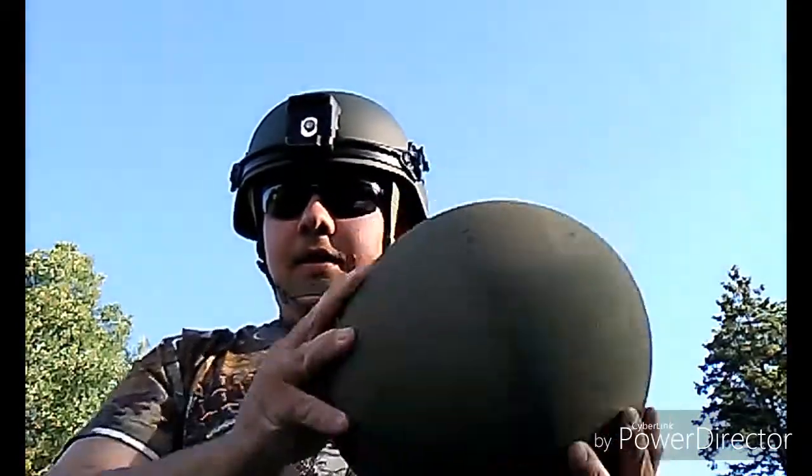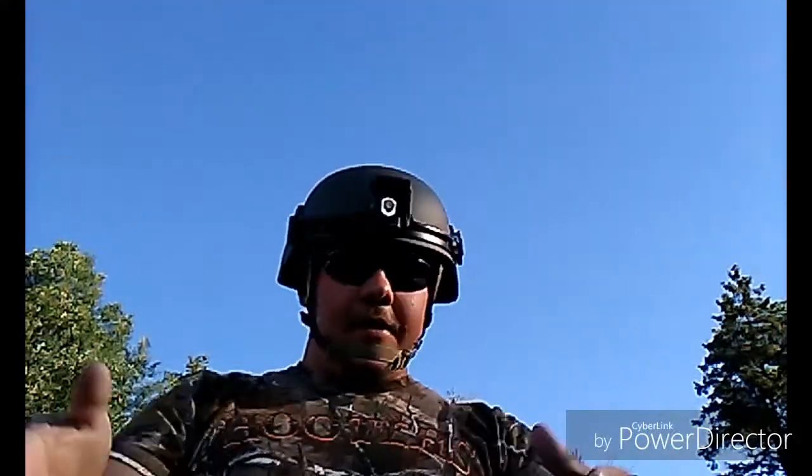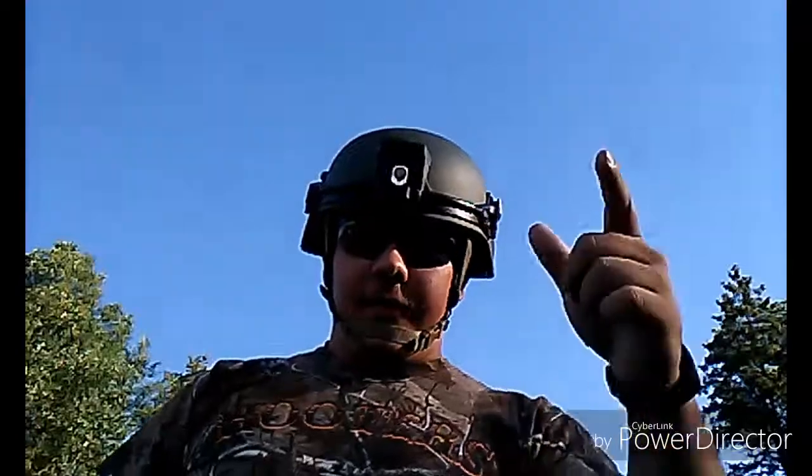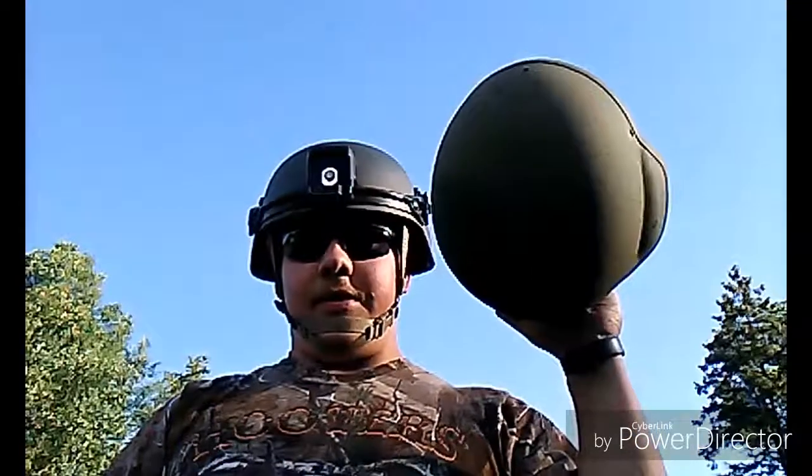He also donated a shell. This is a Kevlar helmet. He follows me on SRL 93, and he said, 'Here's these helmets. You get to wear that one — the one I got on now — while you do the video.' And he wants me to shoot this one up.